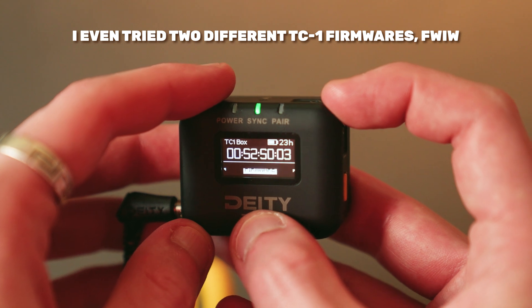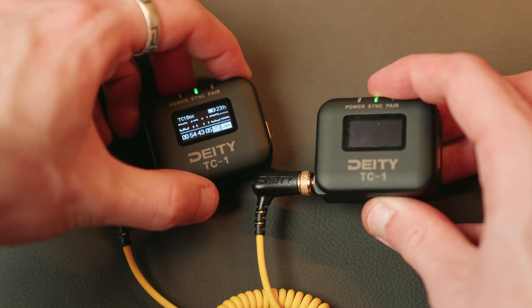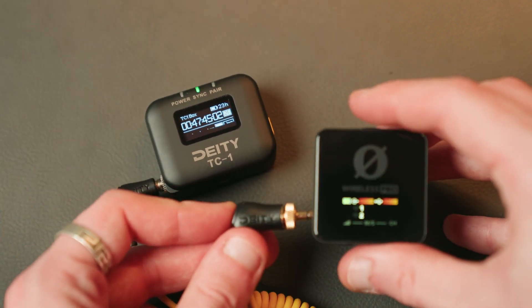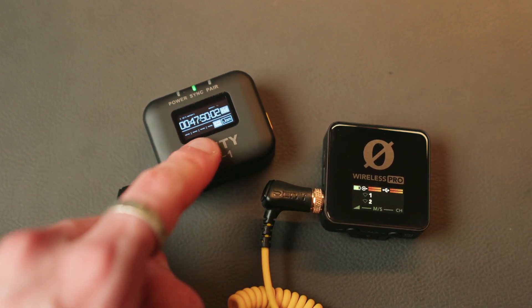That's it from me for now. I'm a bit frustrated it doesn't seem to be working — this wasn't the way the video was supposed to go, but that's life. Hopefully this video at least helps to improve upon some of the points I voiced in my first impressions video related to timecode. And if you're watching this and you use the TC1 and you've had a different outcome, please do let me know, because short of throwing an amplifier into the chain, I can't figure out how to get this up and running. Thanks for watching and I'll catch you in the next one.